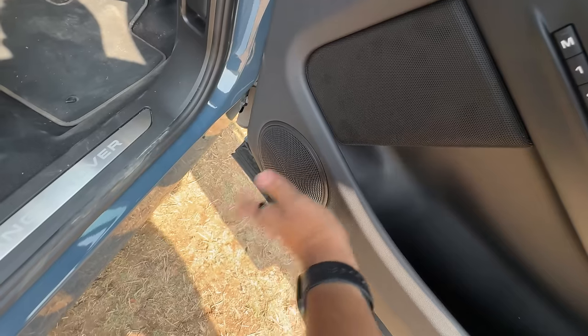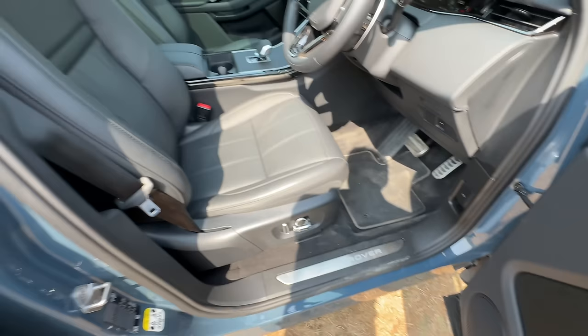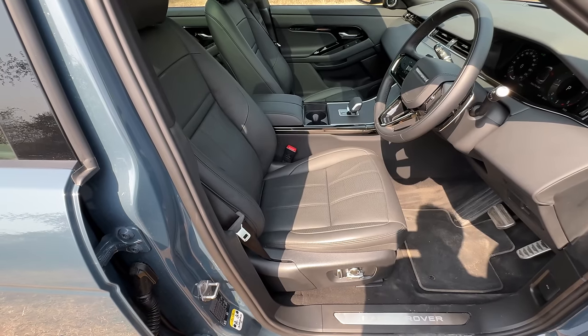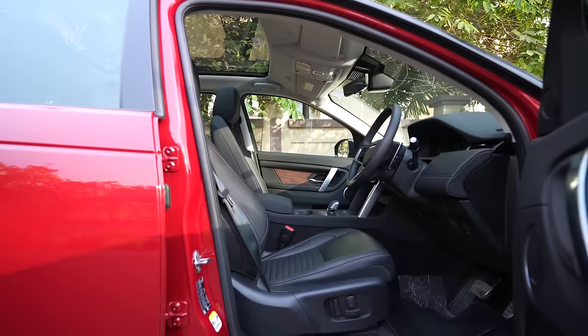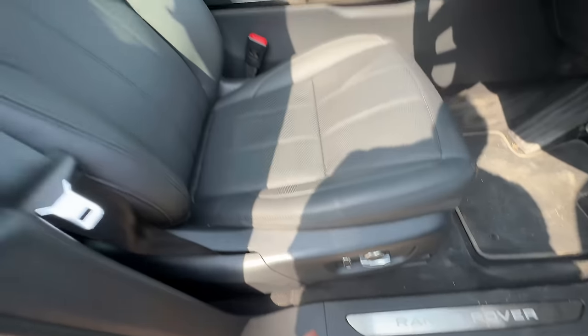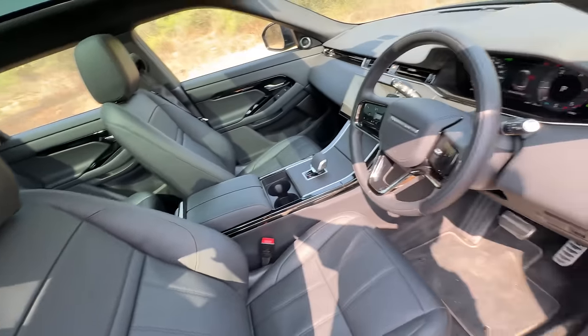Door pockets are big enough at the front. Multiple speakers. Memory seats — you can save up to three people's settings. This gets 14-way adjustment, while the Discovery Sport gets 12-way. Two extra ways of adjusting the seat here. There are controls here, but the lumbar adjustment still has to be done manually — that could have been electric as well. You get a proper dead pedal.